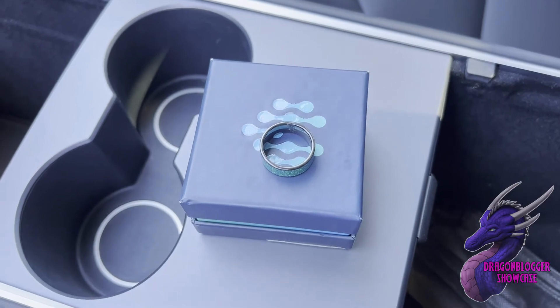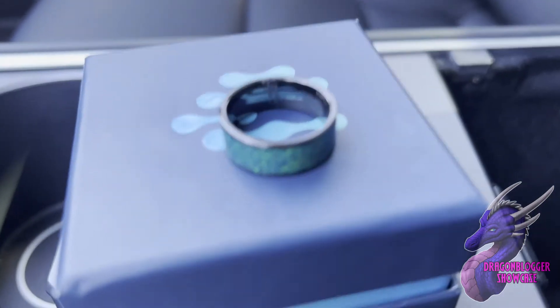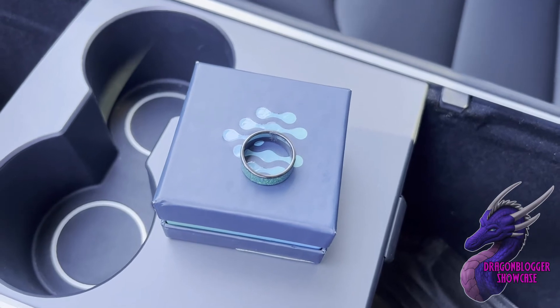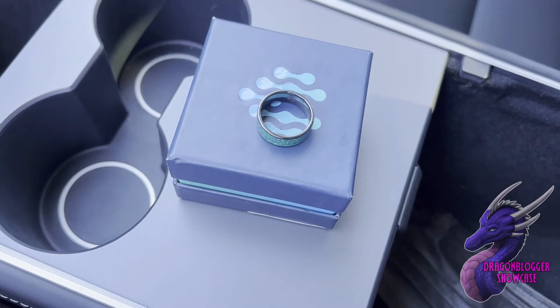This is made of zirconia, ceramic, and gem materials. This one is the opal — it's actually really pretty. This ring fob has the same security level as the key card, so don't worry about others being able to connect to it.